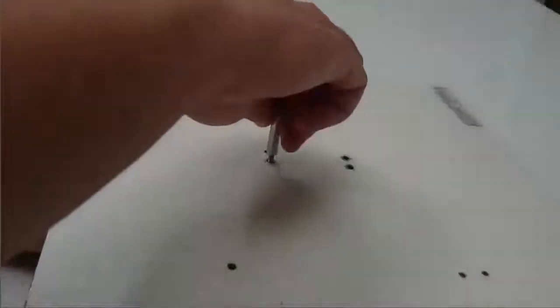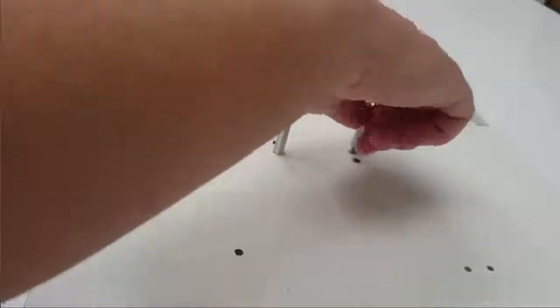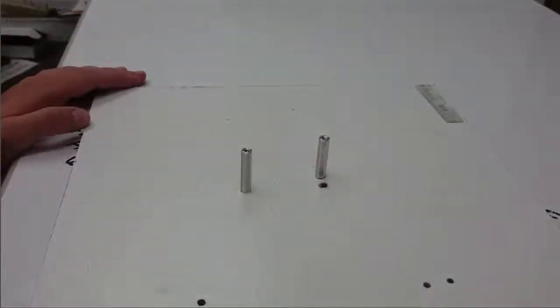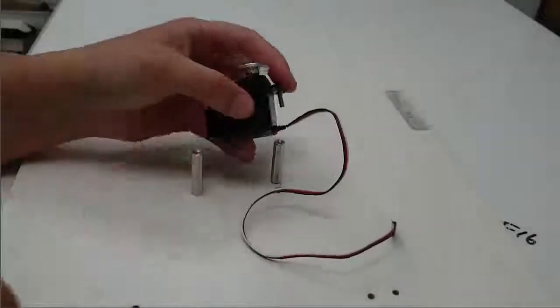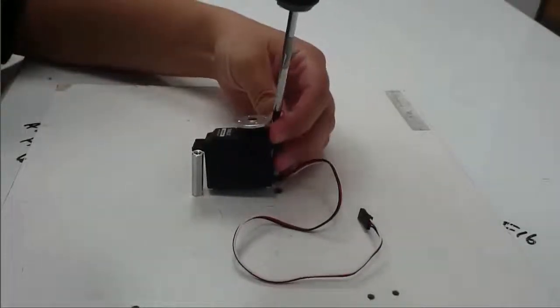The first thing I'm going to do is place these standoffs on the board. I'm going to pass one 6-32 screw through the board in each of two holes, picking the two holes that are diagonal across from each other in order to give our base first servo a little more stability. Once I've placed these two 6-32 standoffs on the board I can place this servo here and I'll use the other two 6-32 screws and a screwdriver to screw them down.